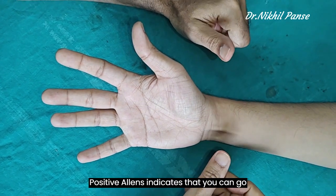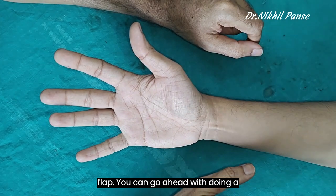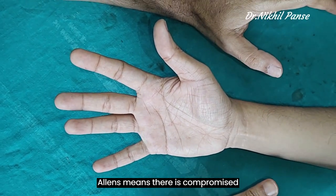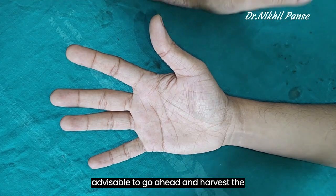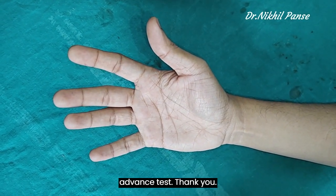A positive Allen's test indicates that you can go ahead with harvesting of a radial forearm flap, or with doing a radiocephalic AV fistula. A negative Allen's test means there is compromised vascularity, and in those cases it is not advisable to harvest the radial artery. This is the modified Allen's test.